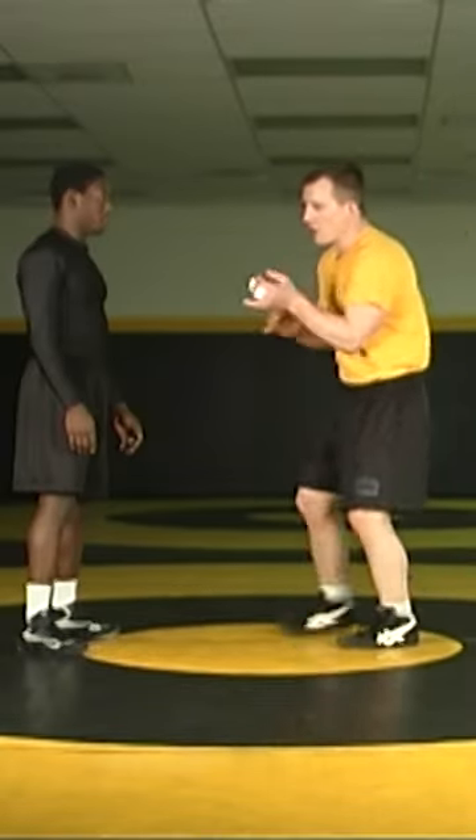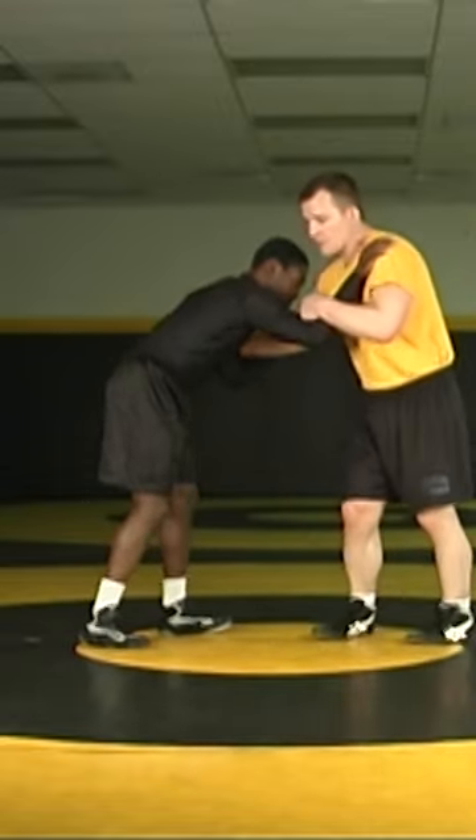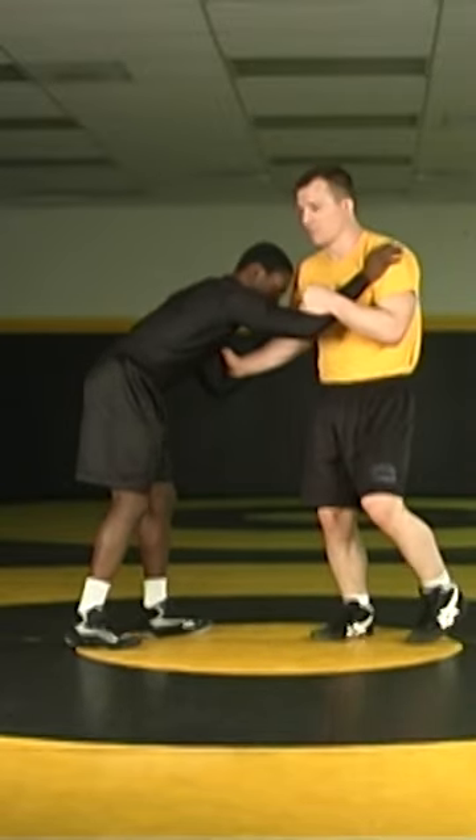This next setup involves faking our shot to get our opponent leaning on us and pressuring forward. I want to allow my opponent to have inside control because I want to set up my arm throw again. What's important is you fake the opposite side you're going to throw.